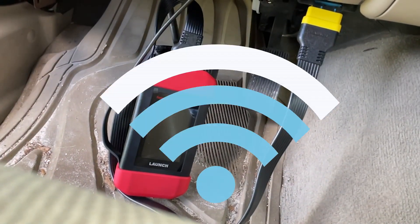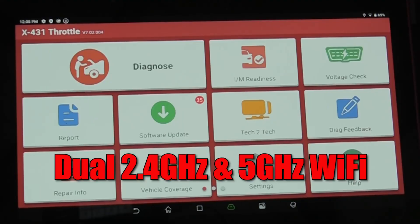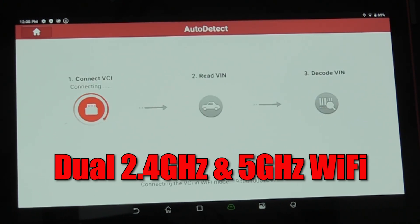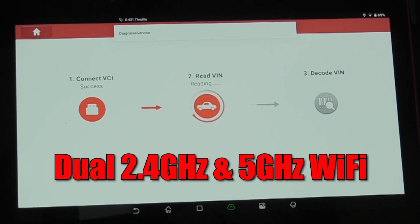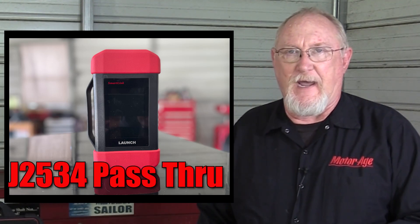Connection to the vehicle is made with the SmartLink VCI, a convenient feature that allows the tool to connect to the vehicle by Wi-Fi. Dual 2.4G and 5G Wi-Fi communication ensures fast connectivity with the vehicle, your service information providers, and your shop management systems. The VCI can also be used as a J2534 pass-through device, adding versatility to the tool.